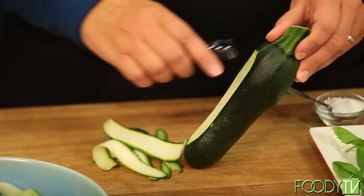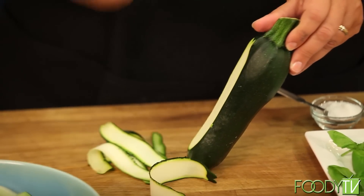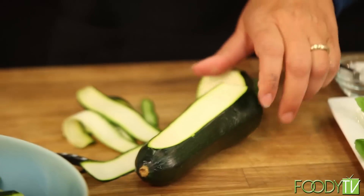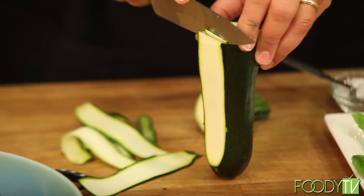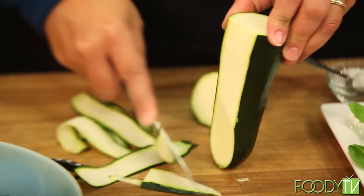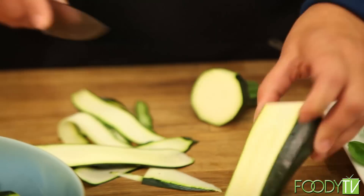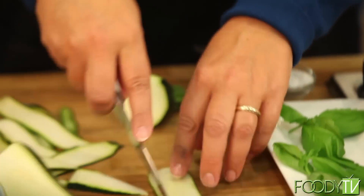Certain times of year the zucchini is everywhere. Now, if you don't have a vegetable peeler, you can take a knife and cut thin strips of zucchini with the knife. And it doesn't even matter if you get lumpy pieces or not, because it's all going to be together in the dish.